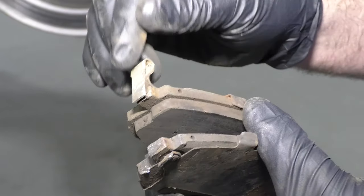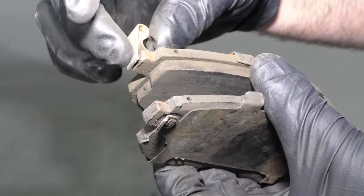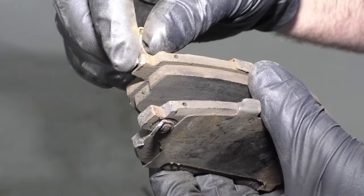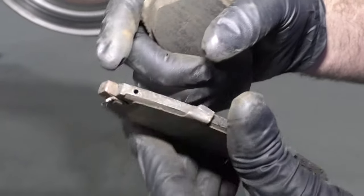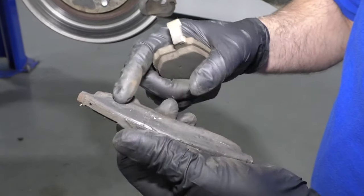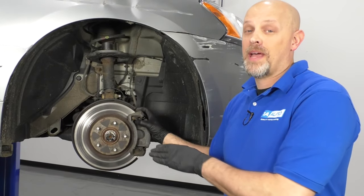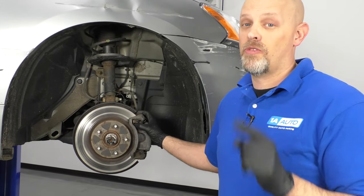Most of the time your brake pads will have a warning indicator, which is also called a squealer, and it'll make a squeaking noise so you'll hear that before you get to this point. But this one has broken off. So if that was broken off or your vehicle doesn't have those, it can get down to metal to metal like this. Whenever you have this condition where the brake pads are metal on metal, it's extremely dangerous — you want to change these right away.